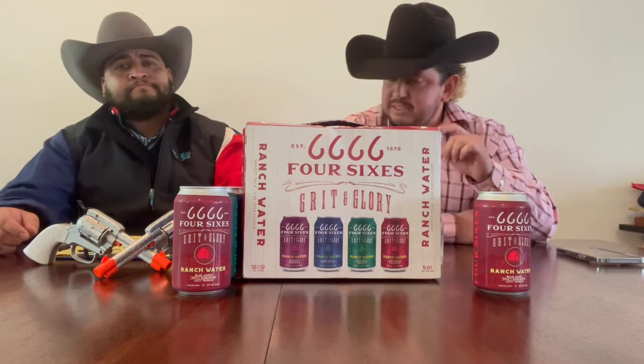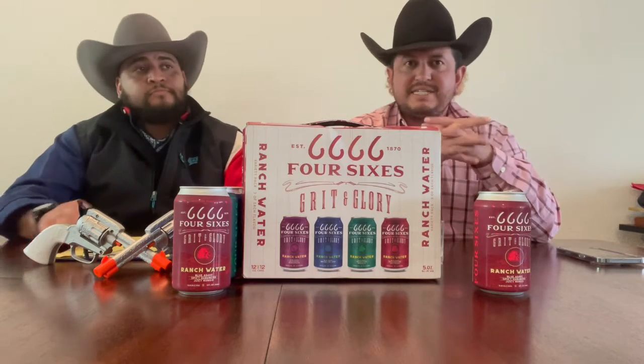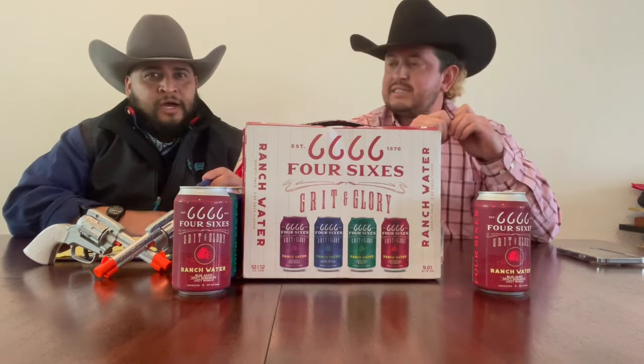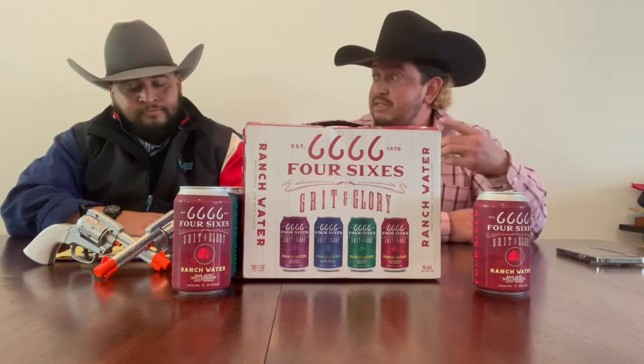Not that spicy — maybe towards the end, in the after pains, but we'll get there. The taste so far is the best-tasting one of the pack. I like how it's more mango but light mango. I can't explain it, but it's not bad. Mango can be up and down — this is a better one. Seven, two.